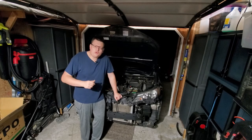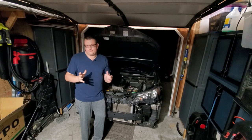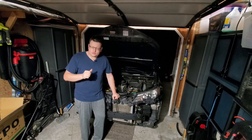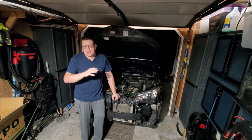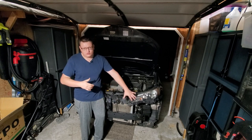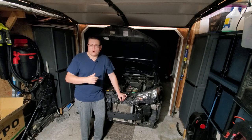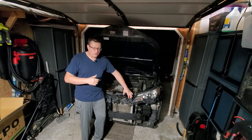Hello everybody and welcome to my channel. Today I'm going to show you how to install fog lamps on your Toyota RAV4. If you purchased one of those kits from Amazon or eBay you're probably struggling like me. I did it for half a day — that's why you see all this nightmare — but I'm actually replacing my headlamps at this moment too. Just decided to replace both of them.